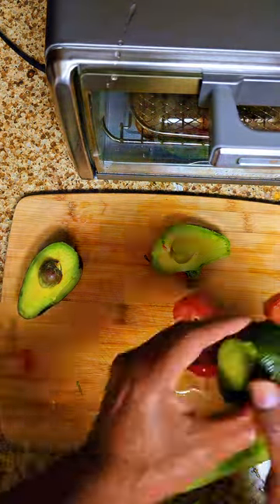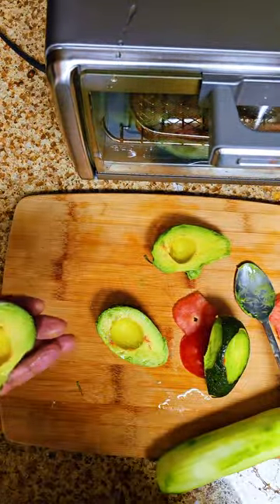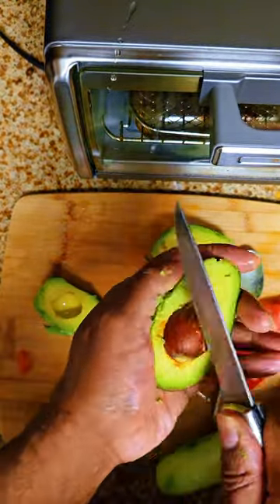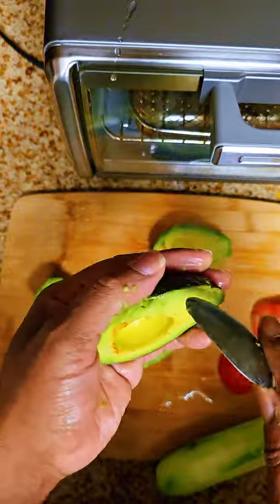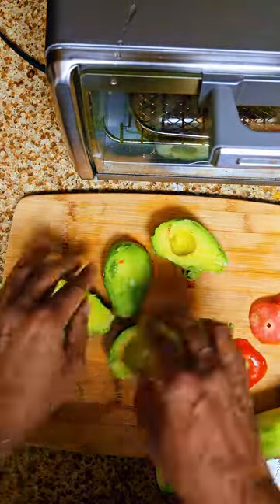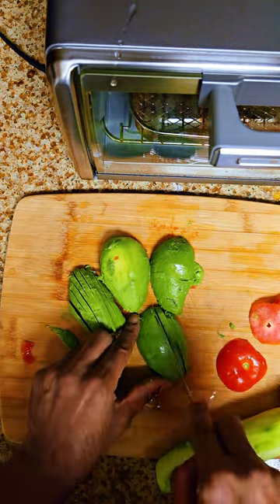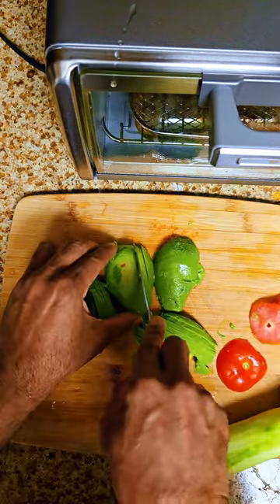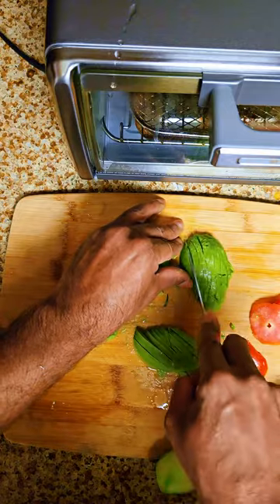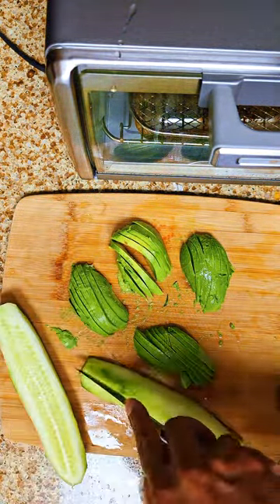Now we're going to start prepping our avocados. We're going to cut and slice them and eventually make smaller cubes, because we want everything to be prevalent within the salad. We want larger pieces of avocado so that when you bite into it, you can actually taste it.